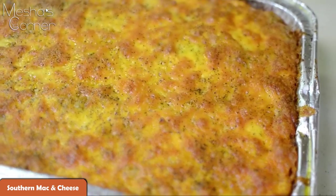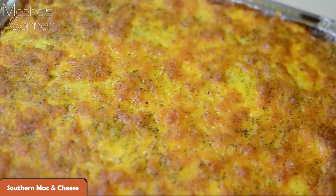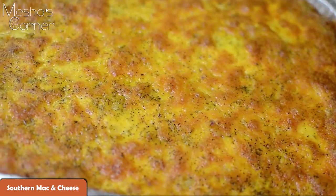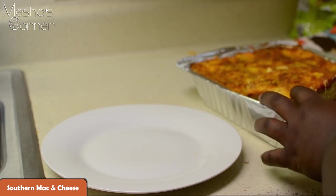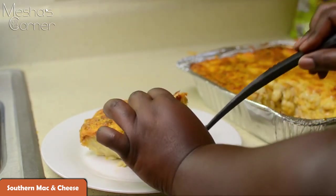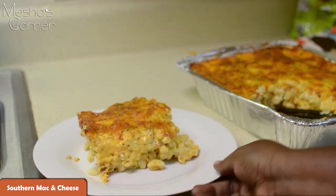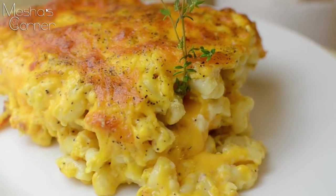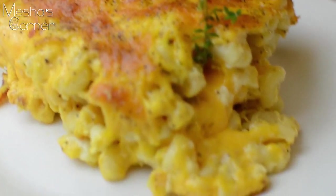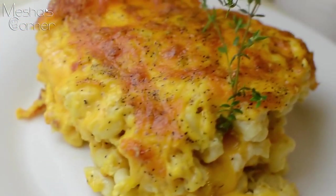This is what the mac and cheese looks like straight out of the oven. I can't even tell you how perfect this looks in real life, but I'm going to plate it up and let you guys see. It didn't need a garnish, but I did put it there for my pictures. You can see the cheese leaking out — it's nice and cheesy, delicious, and perfectly seasoned. I hope you guys give this recipe a try.